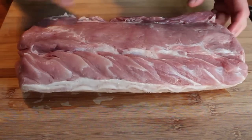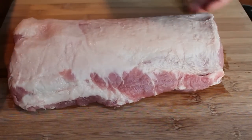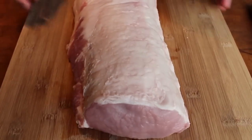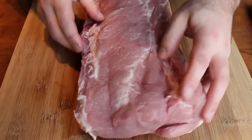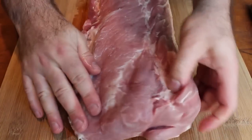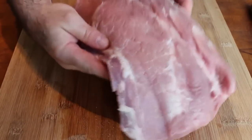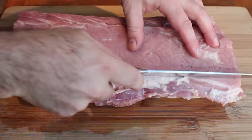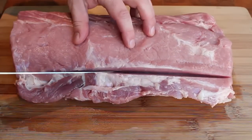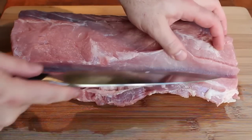First up, we need a boneless pork loin roast. This technique will work with just about any size, but a five to six pound piece is gonna be just about perfect. You got your fat side — flip it over to the meat side. A pork loin is kind of tapered; on the right it's a little thicker than on the left. Find the tapered side, because that's where we're gonna start our cut. Our first cut's gonna be about a 45 degree angle, and we're gonna make about an inch deep incision, just like that.